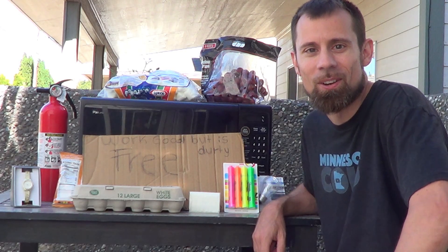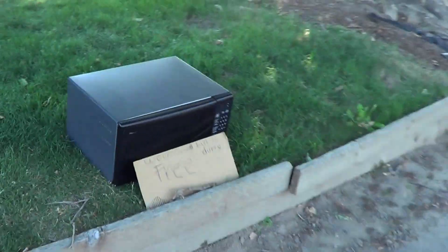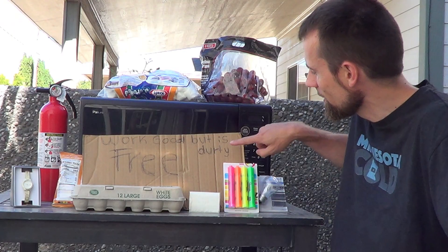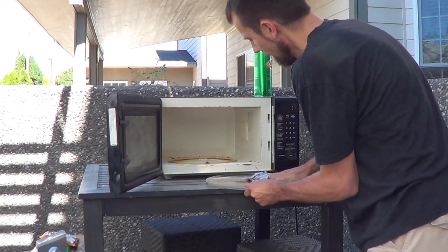When my daughter and I went running the other day, we saw a free microwave sitting on the curb, so we couldn't pass that up. We thought we would have a little bit of fun, so we're going to try different items in the microwave. The only problem is it's a little dirty, so we're going to have to clean it up before we use it so it looks nicer for the video.